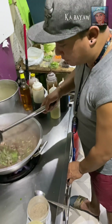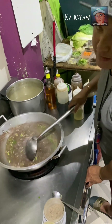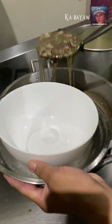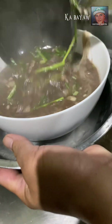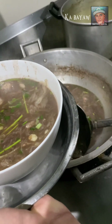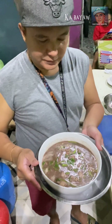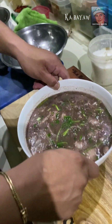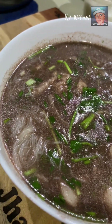That's it. Duto na po yan. Huwag natin yung paya. Plating tayo. Luto na po ang pochoy Tagalog.